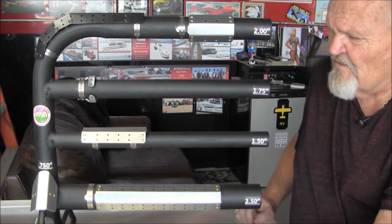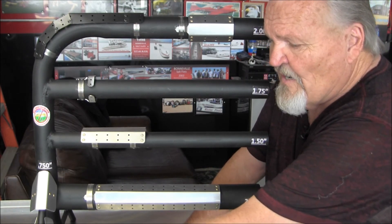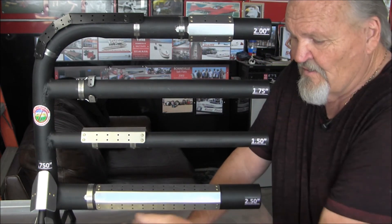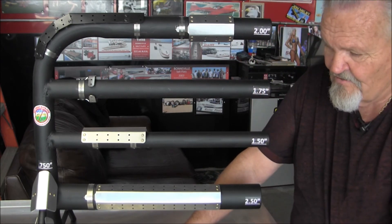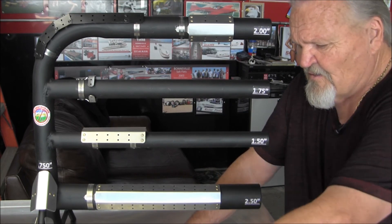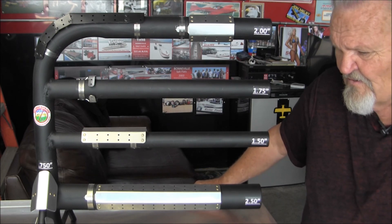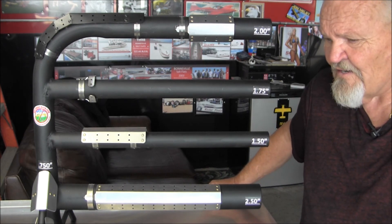As you can see on this little stand, this is a typical engine mount tubing size — the heat shields will work on that. You can cut them, fabricate them, and do anything you want with them. They'll fit anything from that size all the way up to two and a half inch, so we think this little kit should fill most guys' needs for heat shielding. If you have any questions, just call and present them to us and we'll try to answer them.